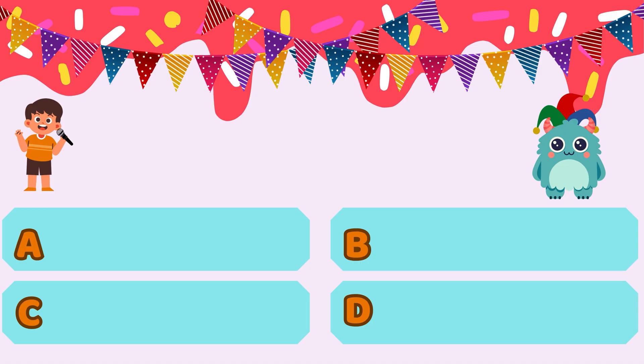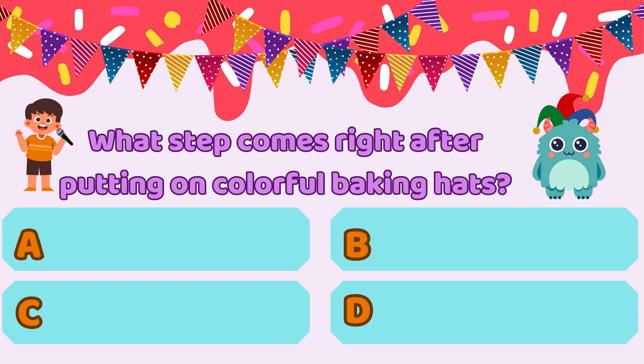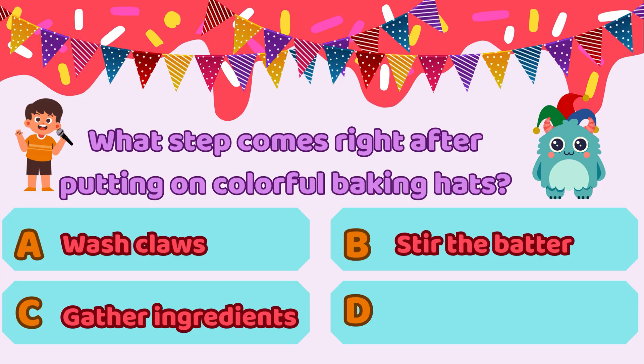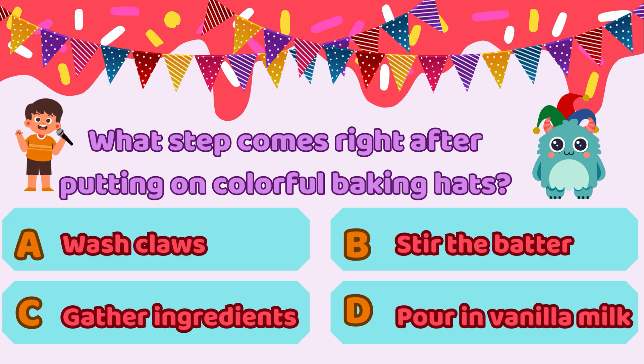All right, Blop, here's a tricky one. What step comes right after putting on colorful baking hats? Option A, wash claws. Option B, stir the batter. Option C, gather ingredients. Option D, pour in vanilla milk. Don't sneeze into the answer, Blop — pick the right one fast! It is option C, gather ingredients. Blop, you got it — option C, gather ingredients, is absolutely correct. Nice work, Cookie Champ. We always start by gathering what we need: flour, eggs, sprinkles, and maybe a napkin for your sneezes.